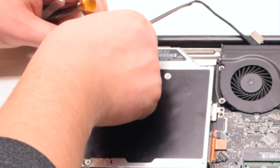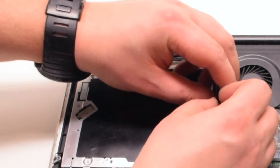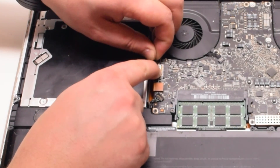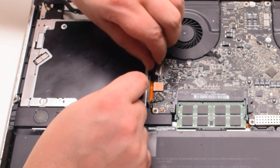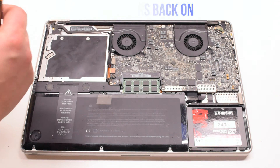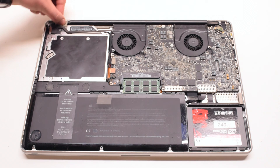Reconnect the Bluetooth antenna cable. Trace down and tuck in the iSight camera cable. You can now reconnect the iSight camera cable by gently sliding it into the socket. Place the covers back on: one over the iSight camera cable, one over the Bluetooth, and one over the iSight cable bracket portion.